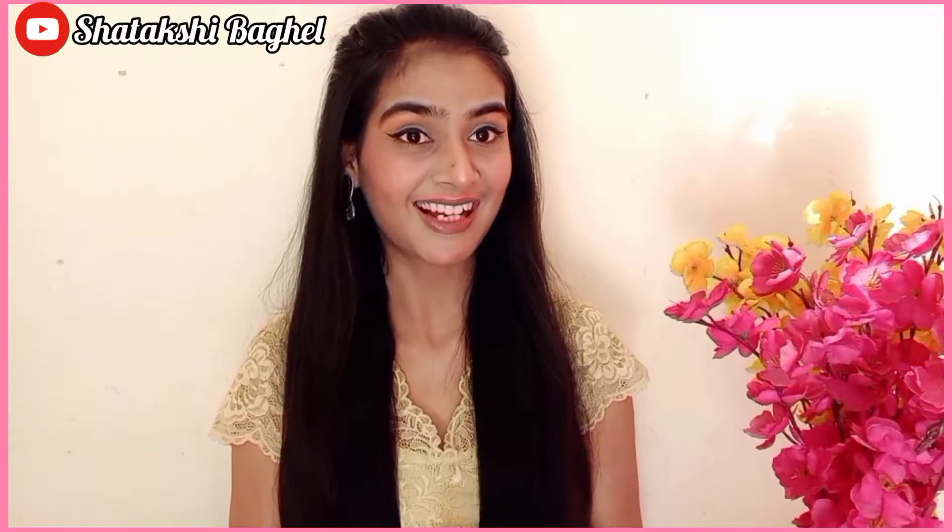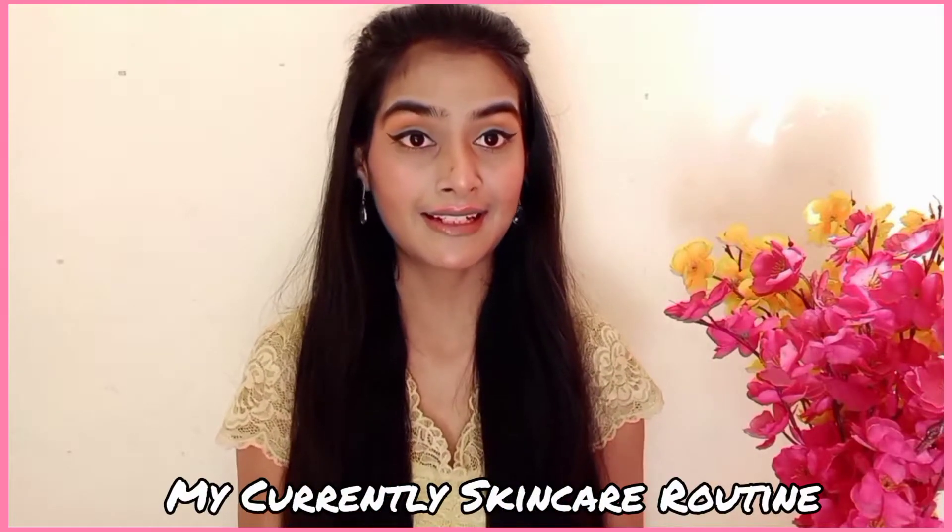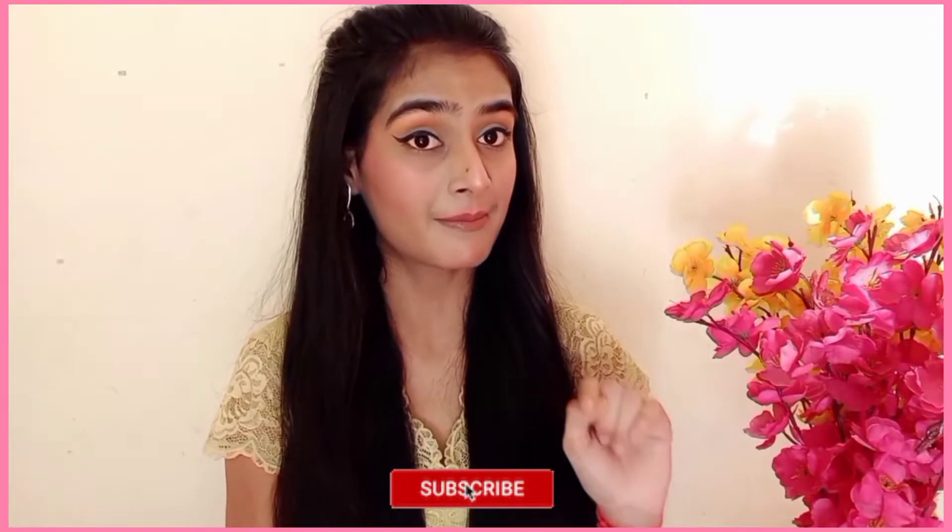Hello everyone, welcome and welcome back to my channel Sudhaakshi Bagheel. Today's video is going to be on my current skincare routine. I have some changes in my skincare routine which have shown good results, so I thought I would share it with you. If you are interested, please watch the video completely. And if you are new to my channel, subscribe and press the bell icon. Let's start the video.